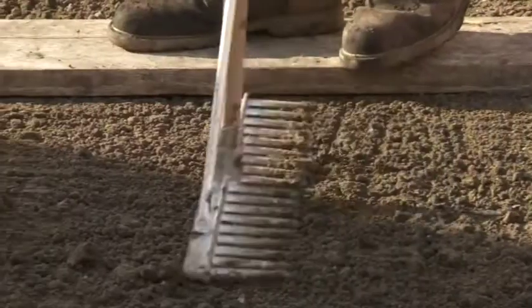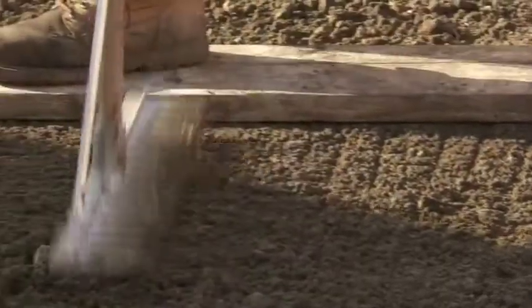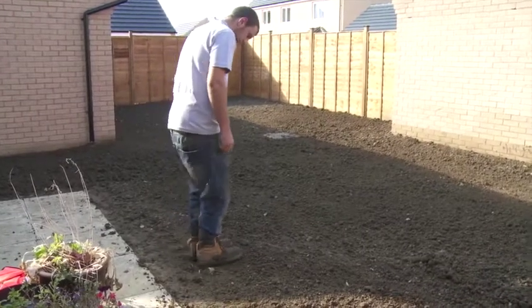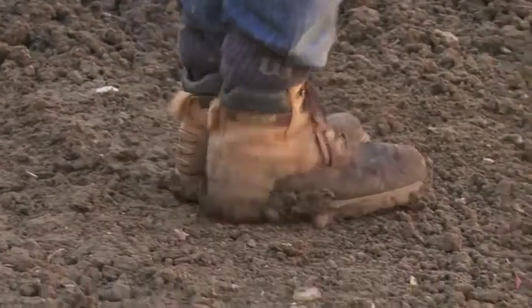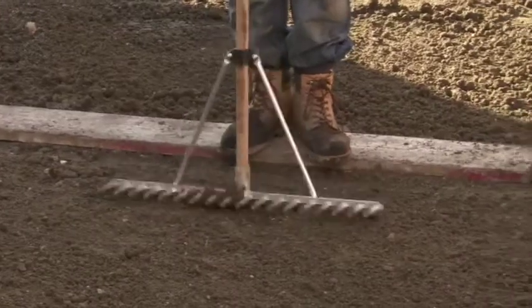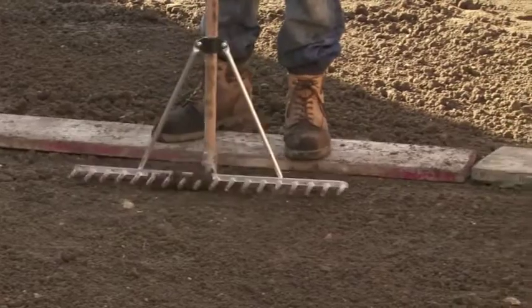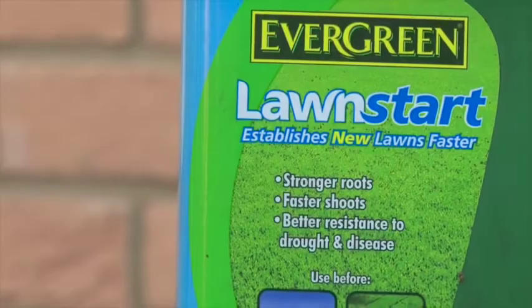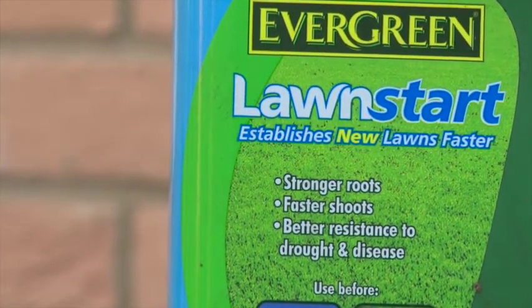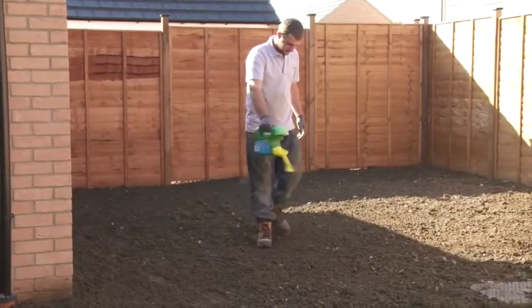A good lawn needs a good base — use your rake or your feet to firm down any fluffy soil. Once you've created a smooth consolidated surface to the desired contours, we strongly advise raking in a pre-turfing fertilizer, which will help your turf establish faster and ensure the development of a strong healthy root system.